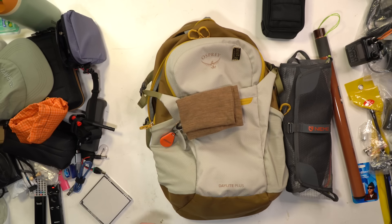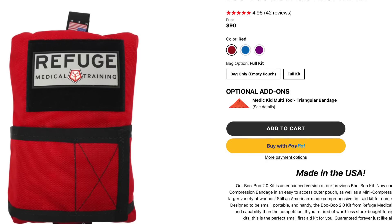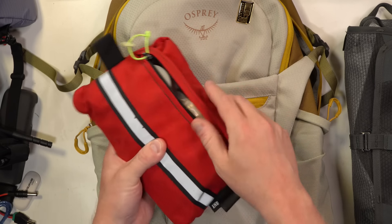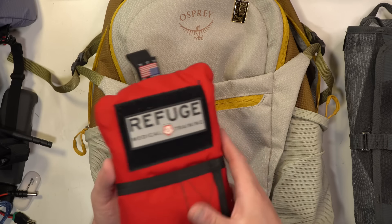The Buff can go around your neck, over your head, or over your eyes, which I usually do when sleeping — I'll throw one over my eyes when it's really bright from a full moon or I want to sleep past sunrise and my tent isn't dark enough. Also in here is my Refuge Medical Training personal first aid kit. I've used this quite a few times — for splinter removals, and once when a kid got his eye gashed at a pool party, it helped stop the bleeding before he could get to urgent care.